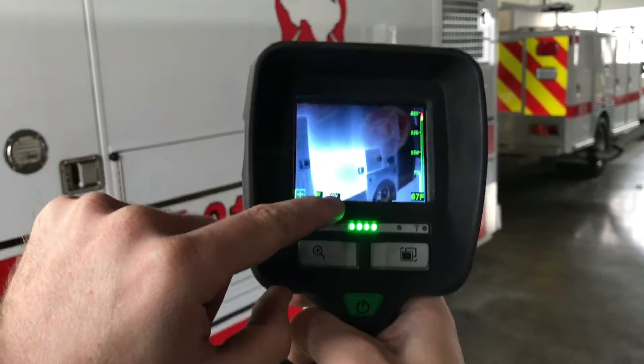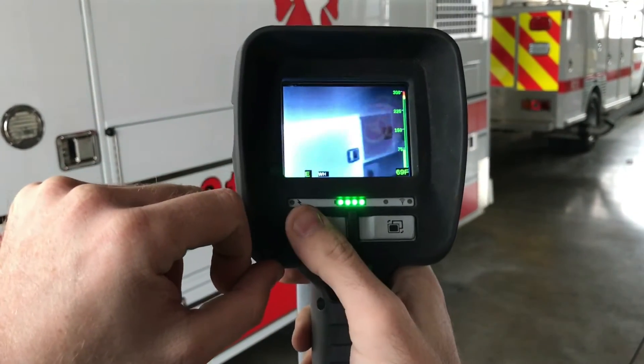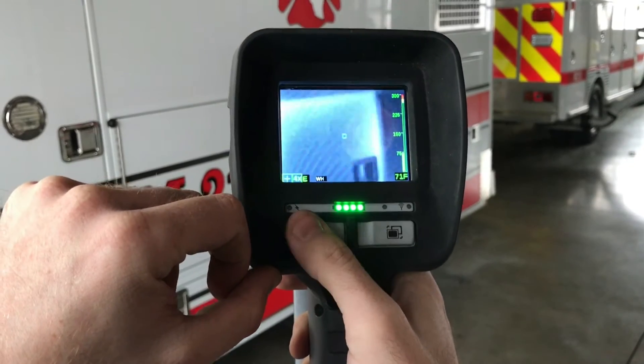This is the white hot mode where things that are hot are going to be white. You can zoom in now two times and four times.